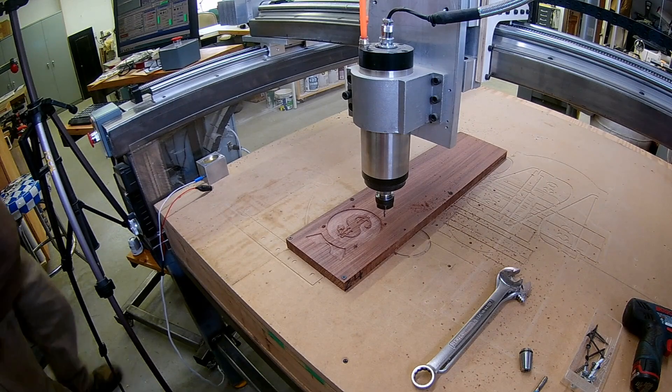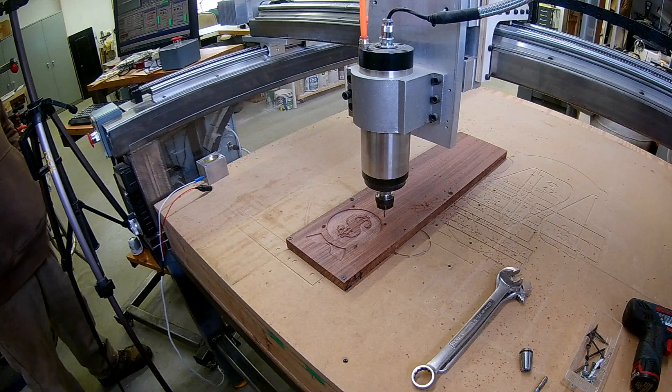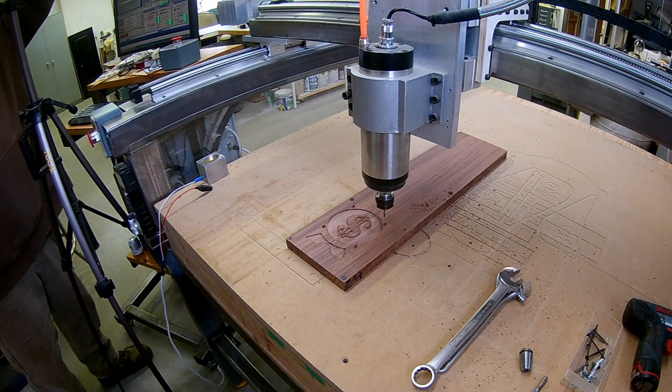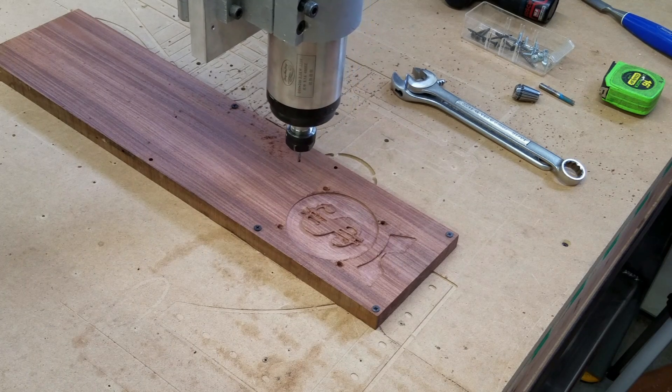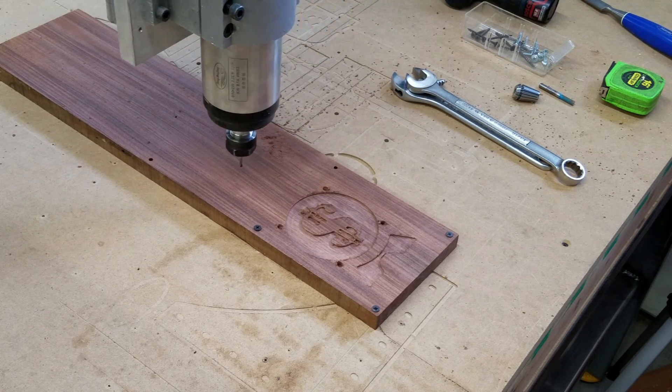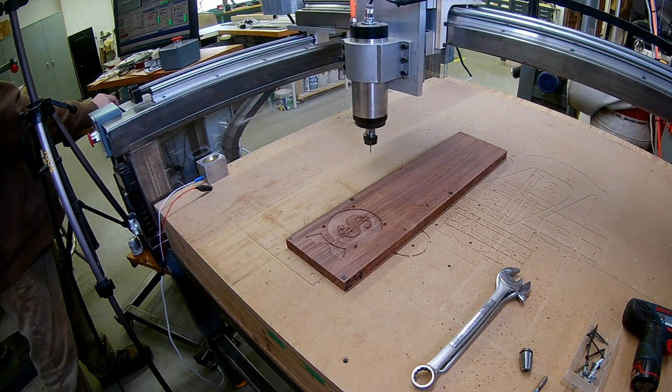Okay, that's all the CNC machining on this side. But this is where I have to index it — I have to be able to flip it over and have it indexed into the same position. So watch what I do here.